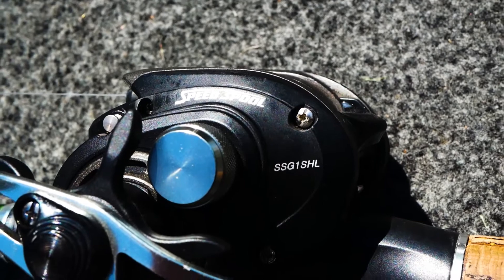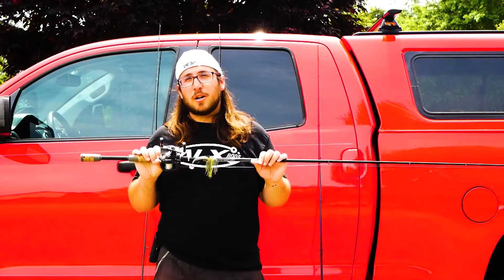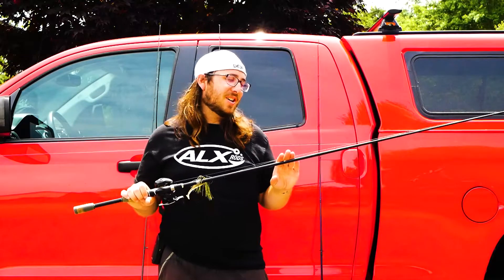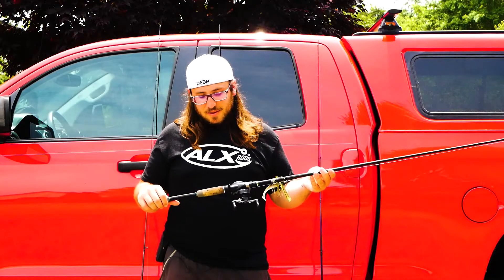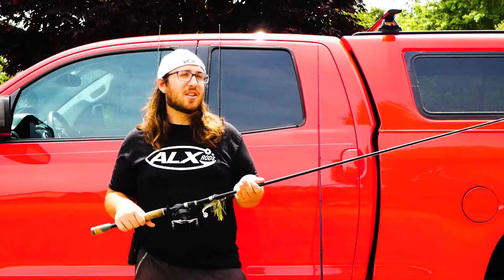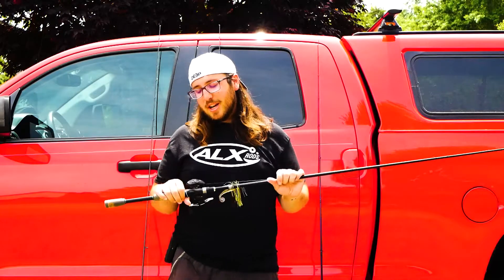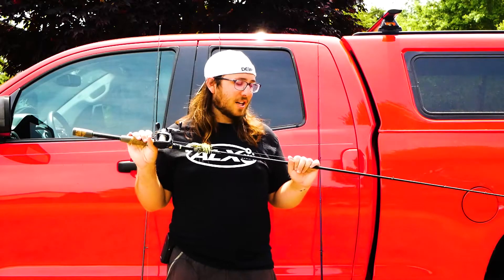This one is paired with a Lews Speed Spool. In terms of baitcasters if you're just starting out, Lews Speed Spool or an Abu Garcia Revo X — two great reels. Not too much to distinguish between the two in my opinion; I own both. In terms of baitcaster reels, unless you go high quality, you kind of want to stay in the $100 range. I generally look for that $80 to $100 — you're going to get a decent reel and you're not going to break the bank.